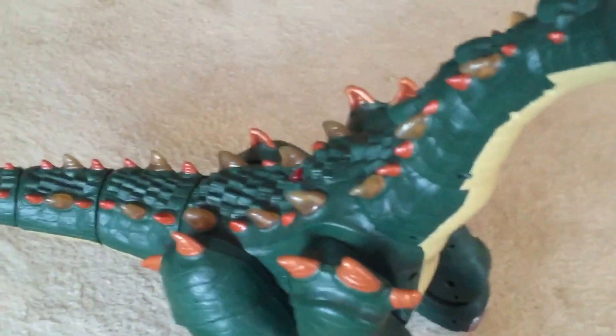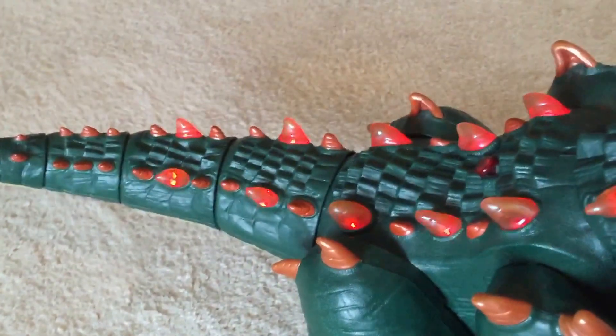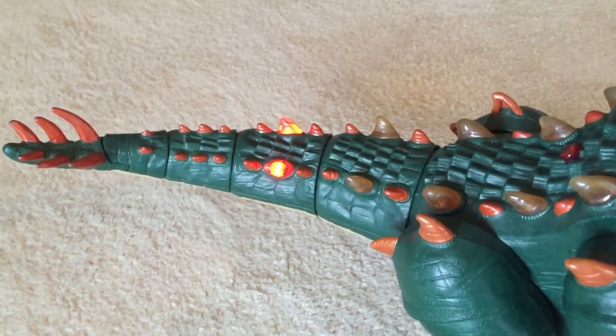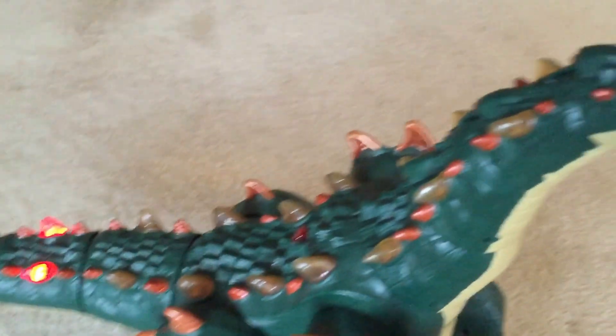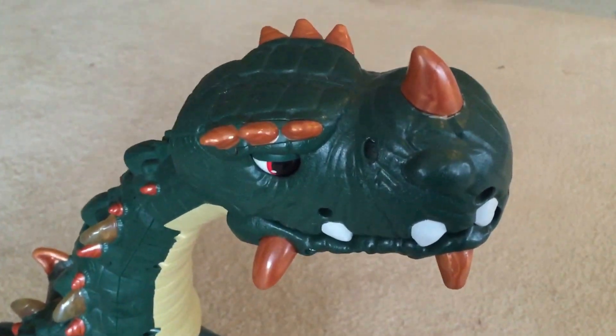Here's what happens when we turn him on. He starts to turn on, but then he stops and two of his little lights on his tail flash, which I assume is some kind of error code, and it means that poor Spike doesn't work.